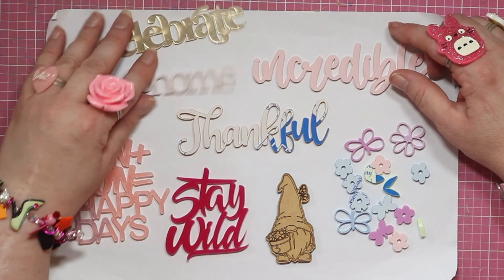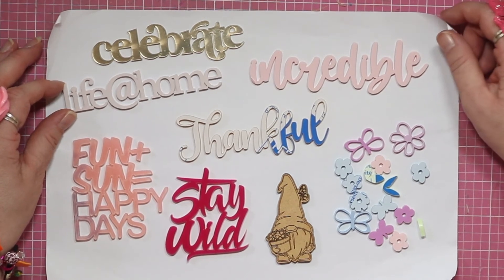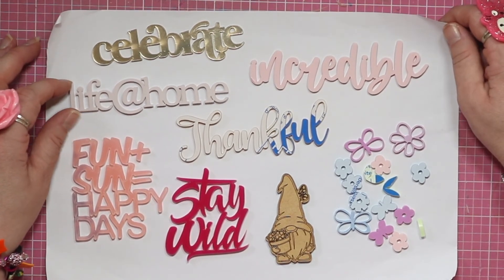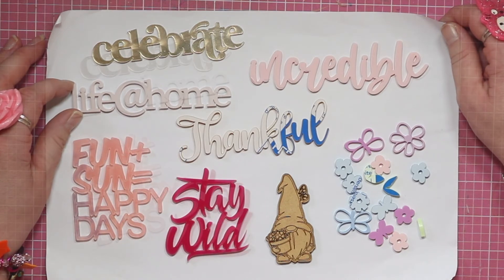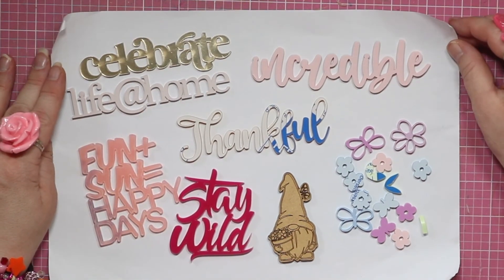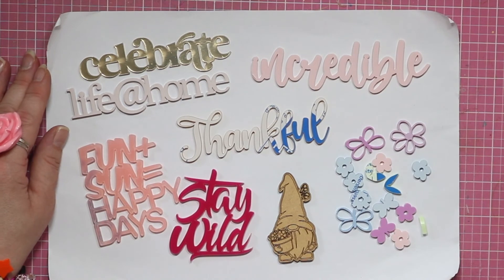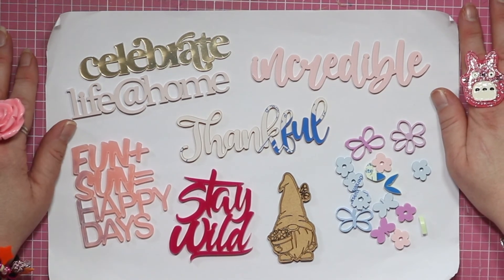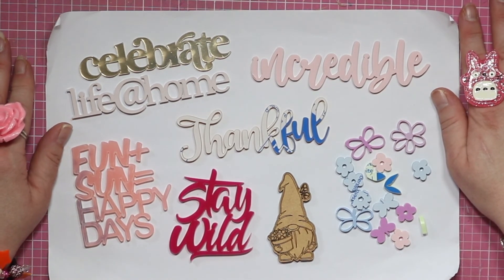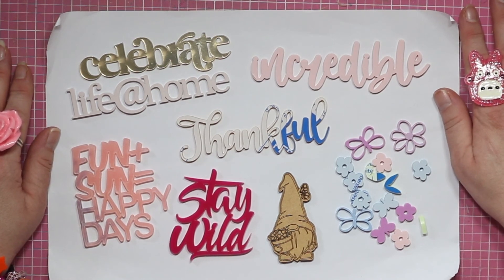Thank you Adam, very very much. As a fellow maker and crafter, I know what it takes to get this kind of thing made by hand. Scrapbook pages don't make themselves, so that's kind of why I'm going on about it — it's not a mass-produced thing. I can't wait to start using these, and my pages will be even more crazy, even more chunky. Thank you for watching, and thank you Adam!